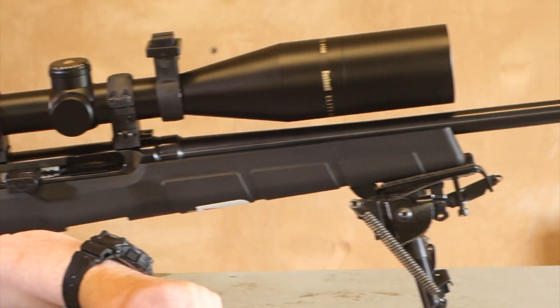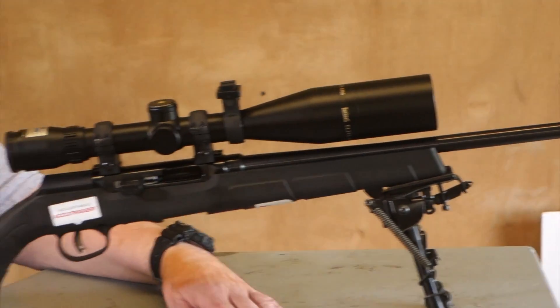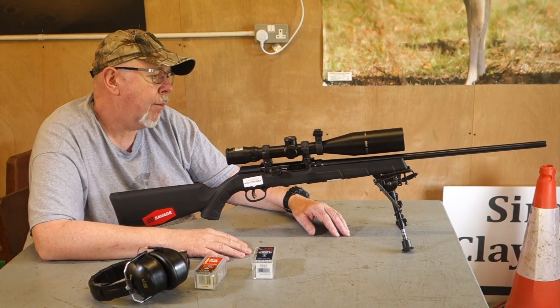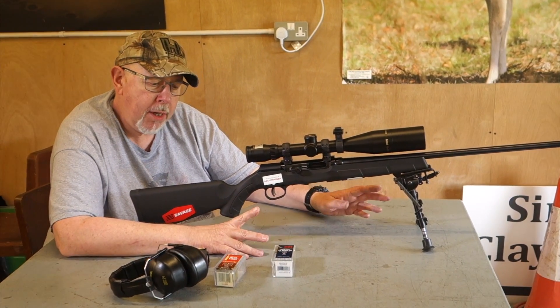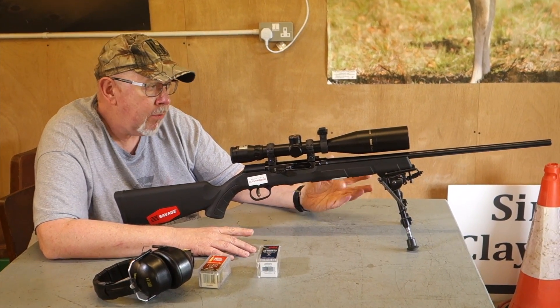I've been testing this — you've probably seen the review in the mag — and I've been using it quite a bit. It's the new Savage A22, A for automatic. In the UK the gun comes in .22 Magnum WMR and .22 Long Rifle, and I elected for the .22 Magnum for just a little bit of difference.